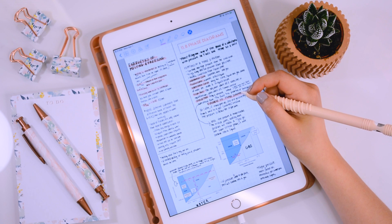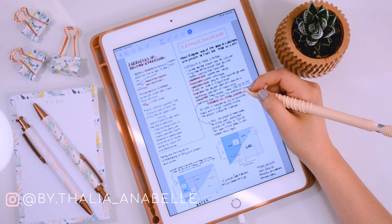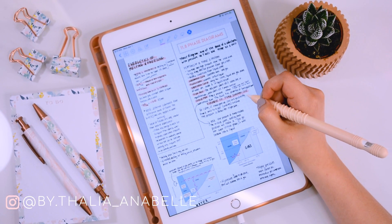Hi guys, welcome to today's video. If you're new to my channel, my name is Talia, and today we're going to be talking about my sixth gen iPad and how I use it to take notes as a paperless student.